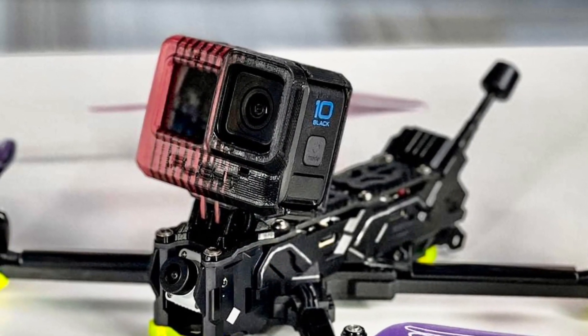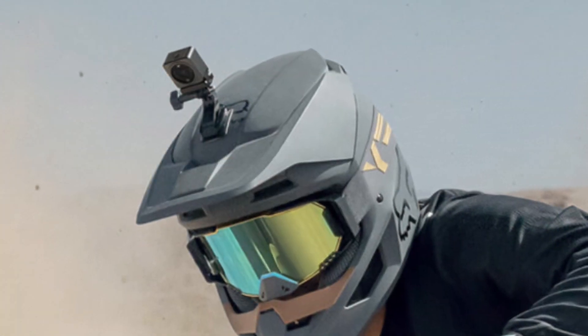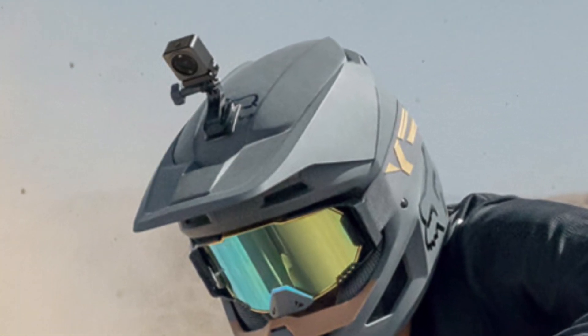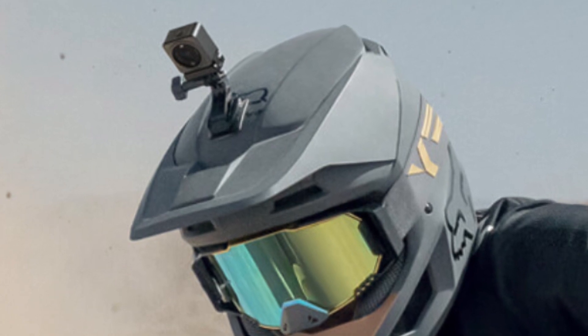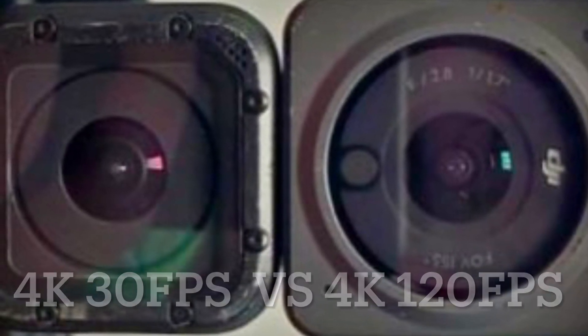But as long as you keep your camera moving and exposed to the open air, there shouldn't be any problem. It's just sitting around in one spot that causes the cameras to overheat. So DJI definitely has a leg up when it comes to frames per second at 4K resolution.